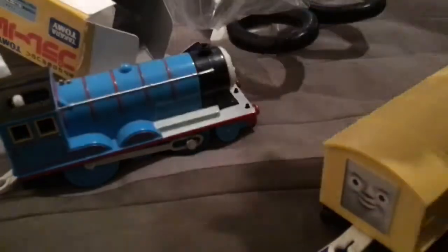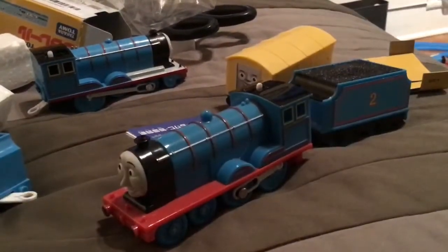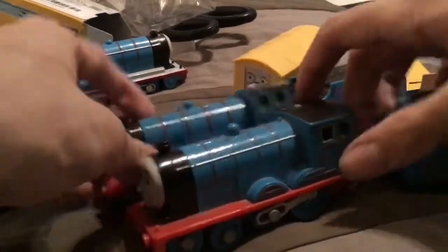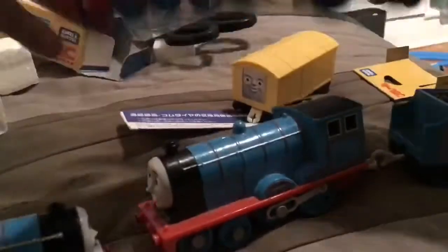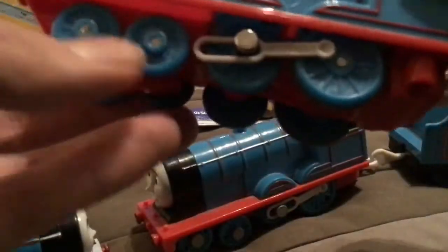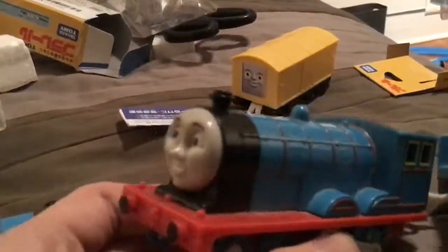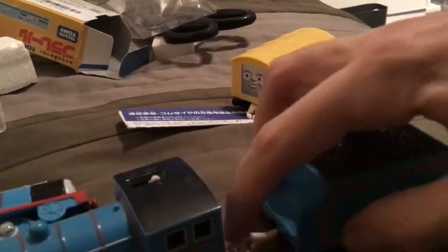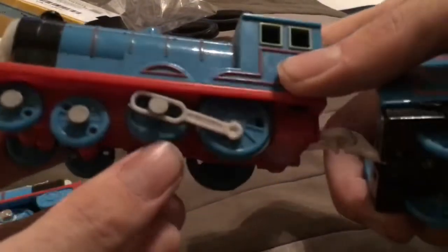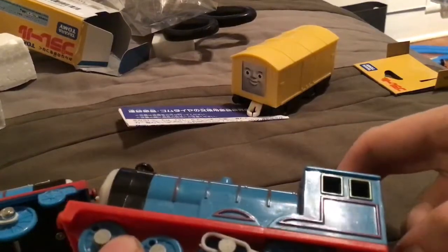I have this TrackMaster 2010 Edward, and this TrackMaster 2013 Edward. The difference between these three Edwards is that this TrackMaster 2010 Edward has a wire between the engine and the tender, and it has a C battery in it, and these wheels turn right here. This TrackMaster 2013 Edward has a coupling between the engine and the tender, and this wheel doesn't really move. It looks different than the 2010 one because of the wheels.